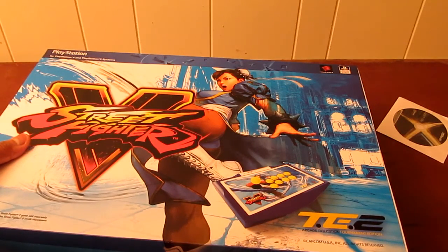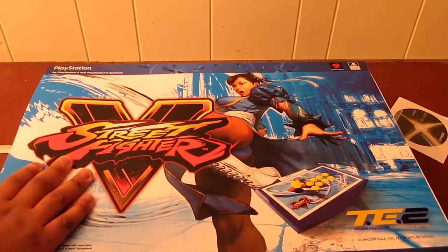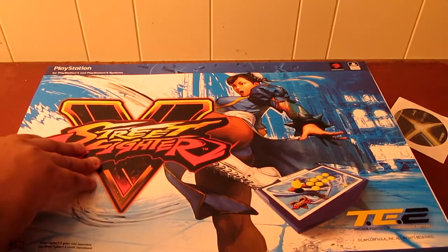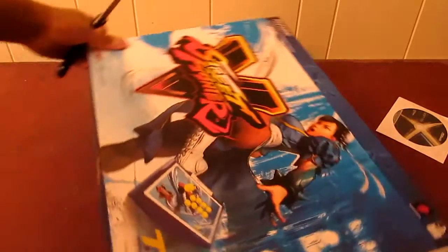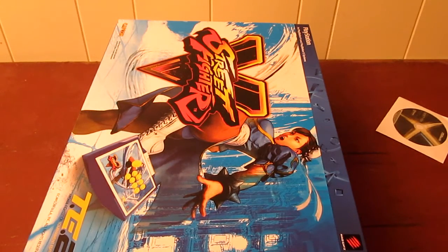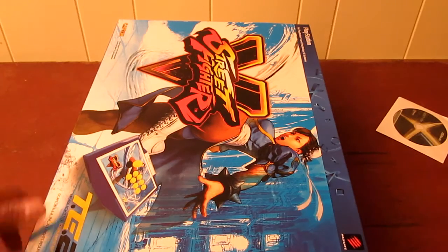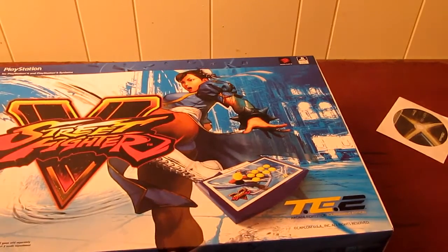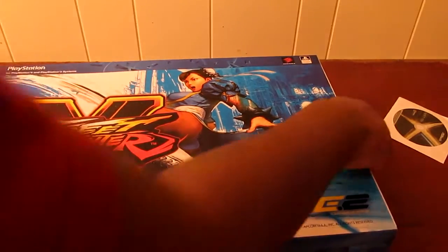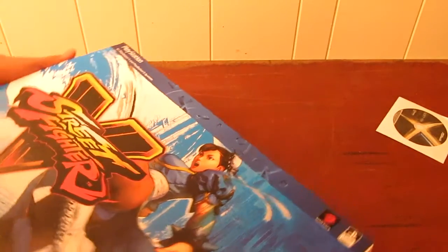Yeah, as you guys can see it supports PlayStation 4 and PlayStation 3. It would be nice to have a really stylish stick like this on Xbox One, but considering Xbox One's only fighting game title right now is Killer Instinct, probably not many people would pick it up on that system anyway. Eventually I do need to get an Xbox One stick - I'll probably get one before Killer Instinct Season 3 comes out, because I don't think I'm going to end up playing it on Windows 10, so I'll probably pick it up on Xbox One along with a stick.